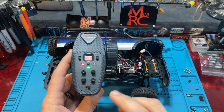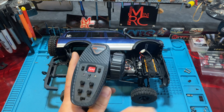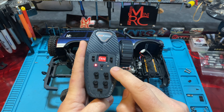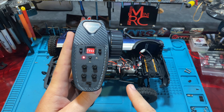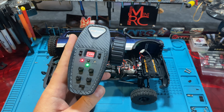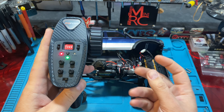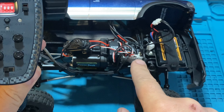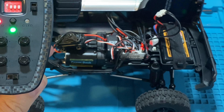Let me show binding quickly. To bind, it's super simple. Your truck is off, your transmitter is off. Hold the bind button down, turn on your transmitter — it's going to be blinking — then turn on your truck, and everything binds up. If they don't bind, the receiver will just slow blink to tell you it's not bound. We are bound, so it does not blink.